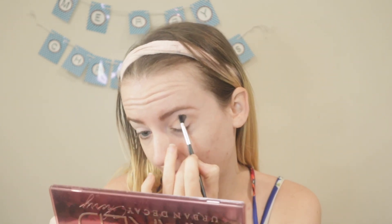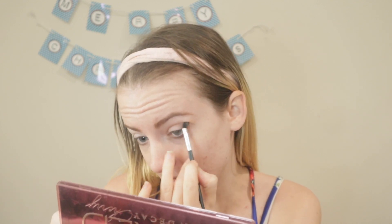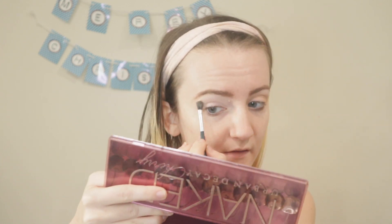This won't show up very well but I'm just going to get some definition into the crease. Now I'm going to do the same thing to the other eye.